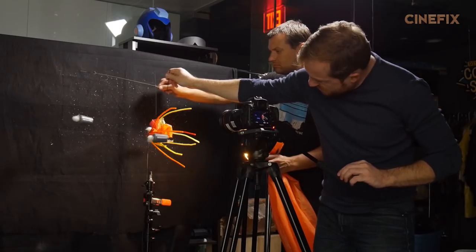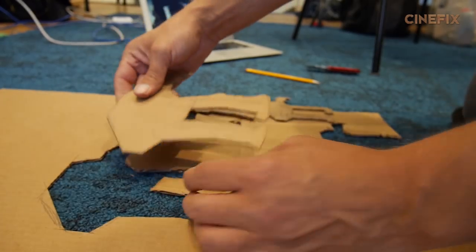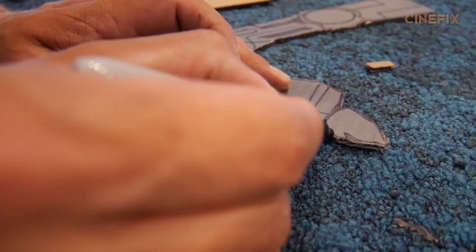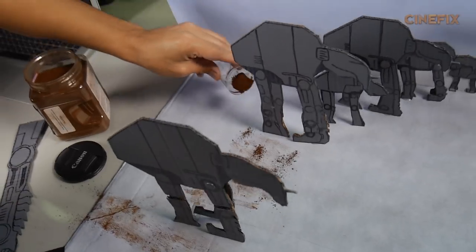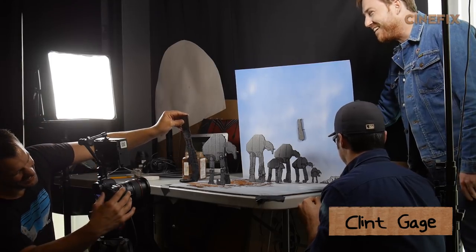Then it was time to work on miniatures. A lot of intimidating miniatures in this trailer, but the first one I had to tackle was all the walkers. Of course, I made it out of cardboard. It took a lot of hands to make this shot happen, and to help us out with some of the leg moves was our friend Clint.